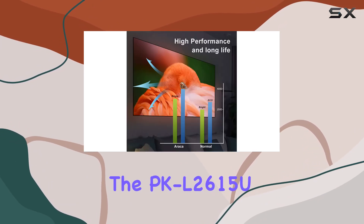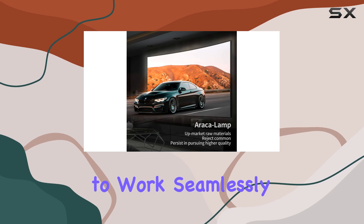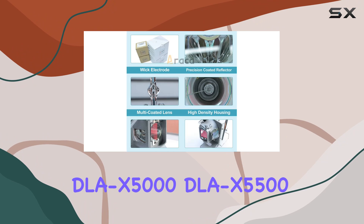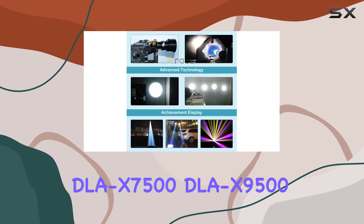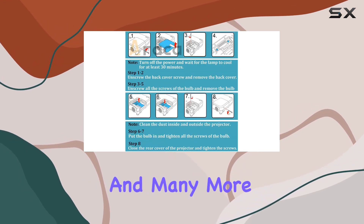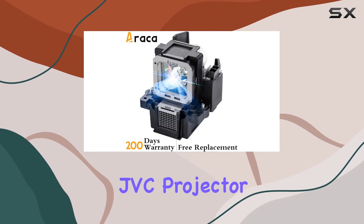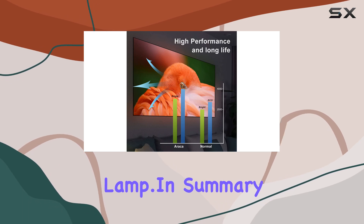Additionally, the PK-L2615U is designed to work seamlessly with a wide range of JVC projector models, including the DLA-X5000, DLA-X5500, DLA-X7500, DLA-X9500, and many more. This versatility makes it a great choice for anyone with a compatible JVC projector looking for a high-quality, reliable replacement lamp.